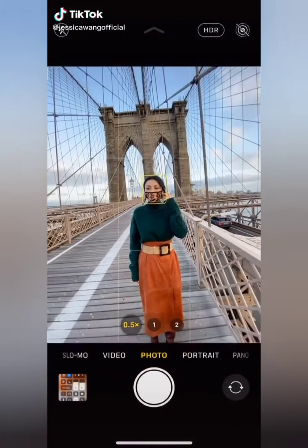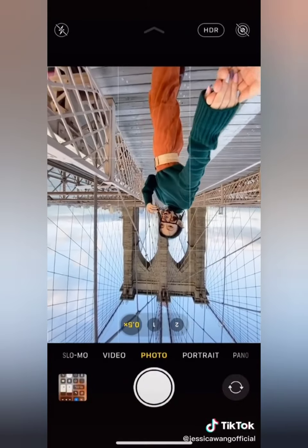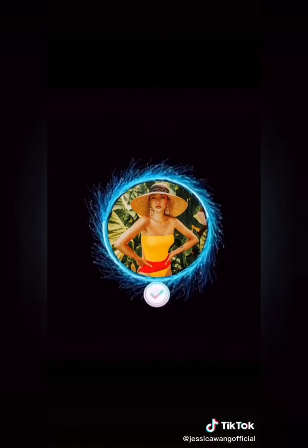Are you still taking boring photos? Next time, turn on wide angle and flip your phone upside down, then reach out to grab their hand. Follow me on Instagram for more.